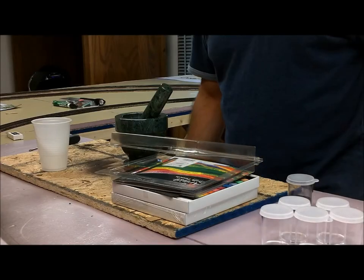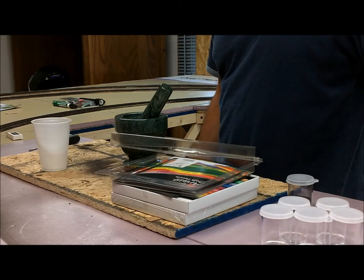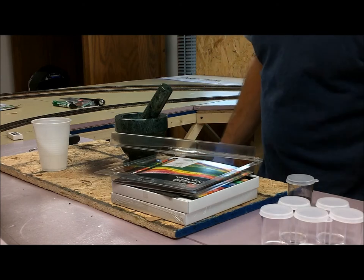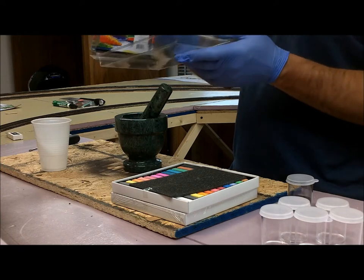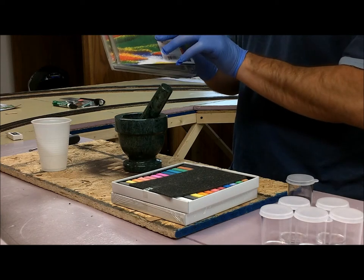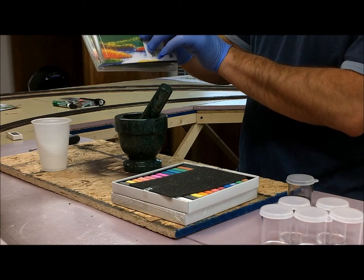Hey guys, Derek here. Welcome back to the layout. I know this topic's been covered before and I'm sure there's a bunch of information out there about it, but I'm going to make this video anyways. This is how to make your own weathering powders. I went to Hobby Lobby and used a 40% off coupon they have available all the time, and I bought this 48 assorted artist chalk pastels.